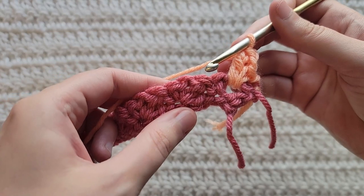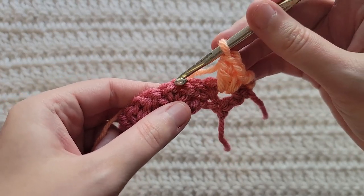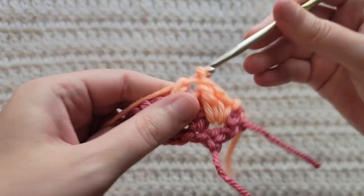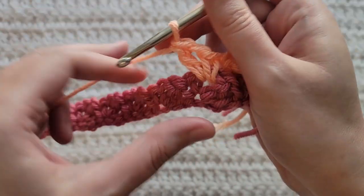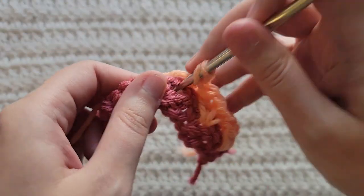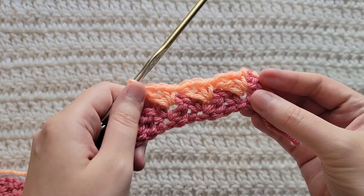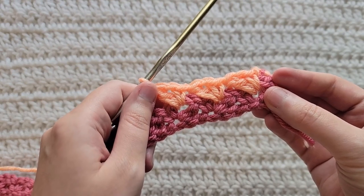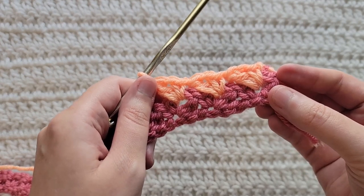You're now going to skip over to the next one. So this is a single, double, chain, and single. Into this chain space: single crochet, chain one, and double crochet. Same thing — skip to the next one, single crochet, chain one, and double crochet all together in that space. You're now going to make this single crochet, chain one, and one double crochet into each previous chain one space until you reach the last stitch of your row.